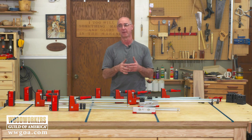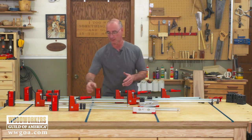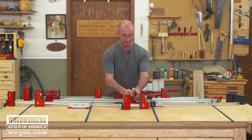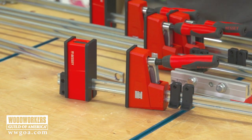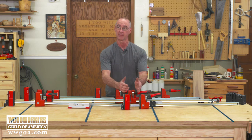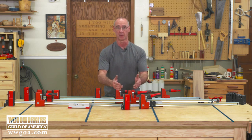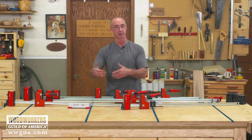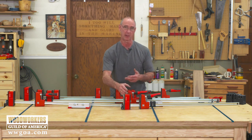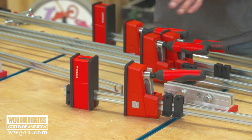Here's the thing with parallel jaw clamps. Much like the name says, the jaws are going to stay parallel to each other. One of the things you might have experienced with other styles of clamps is that when we get pressure on them, the jaws can have a tendency to cant out. And if that causes your work to bow while you're gluing it up, you're going to introduce a bow to your work that you may never get out. So one of the things we automatically get from parallel jaws is the jaws stay parallel, so your work stays flatter.